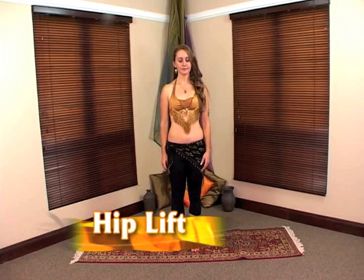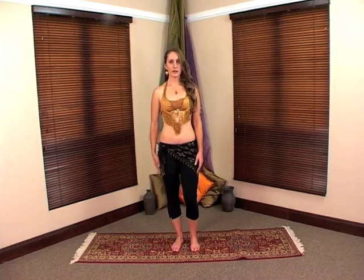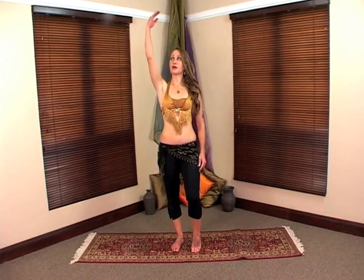The first movement we're going to do is the hip lift. You're going to straighten your knees and take all your weight over to one side. This foot is going to be lifted as if you're wearing high heels. You're going to take your one arm up and place it here. Your shoulder is relaxed and your hand is poised. This arm is down and it's framing your opposite hip.